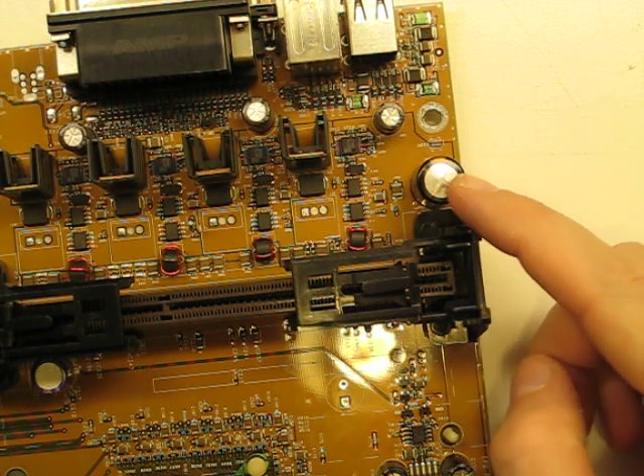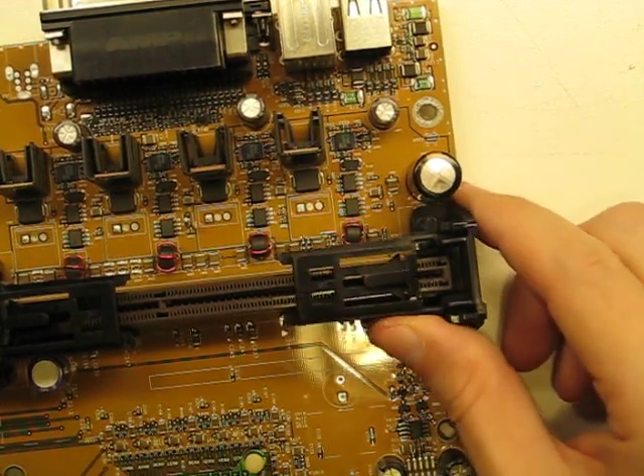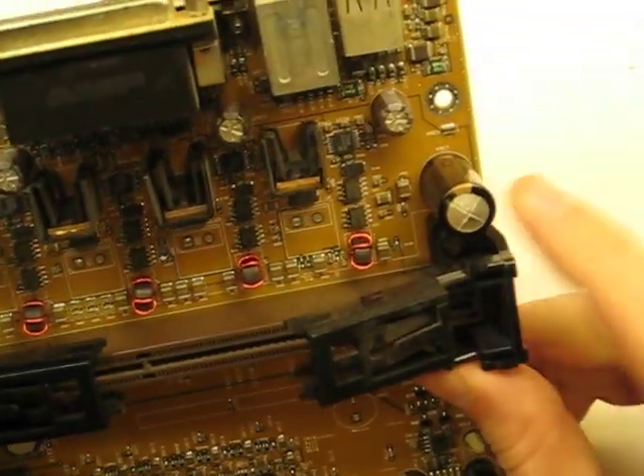Today we'll do this guy. It's already a little wobbly. You can tell it's seen better days. It's starting to tan out.